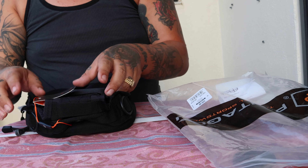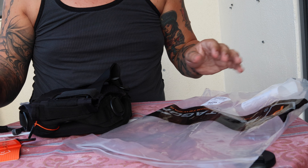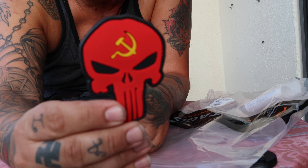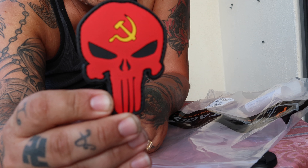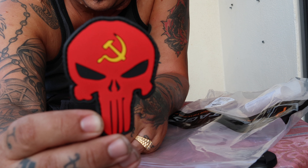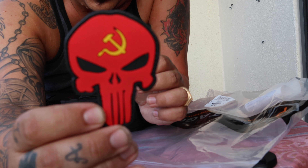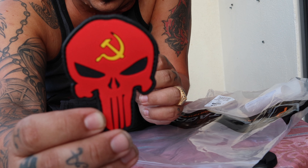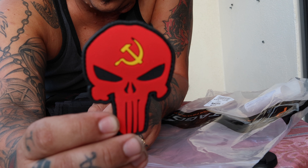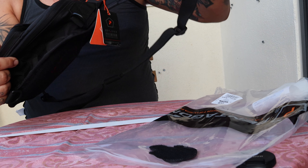This one retails for around 30 to 35 euros. And here's what I bought for it — a Punisher skull patch, this looks dope. I also got a black skull with green eyes and a gray skull with green eyes that light up in the dark. That one is dope. Look at the bag — I'm already in love with this.